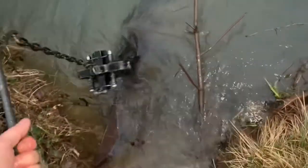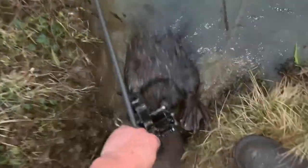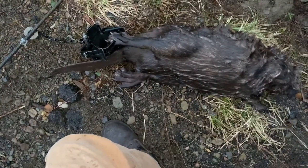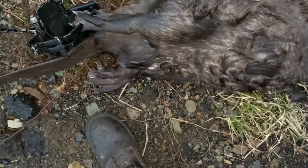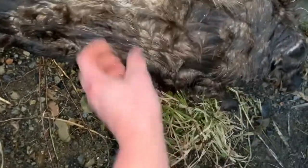We got a decent-sized beaver. Okay, they got an extreme couple of toes in there — a little difficult with just one hand. There we go, another decent-sized beaver. They're nice and furred up right now, especially with that ice coming off of everything. Got some nice, good underfur on there.